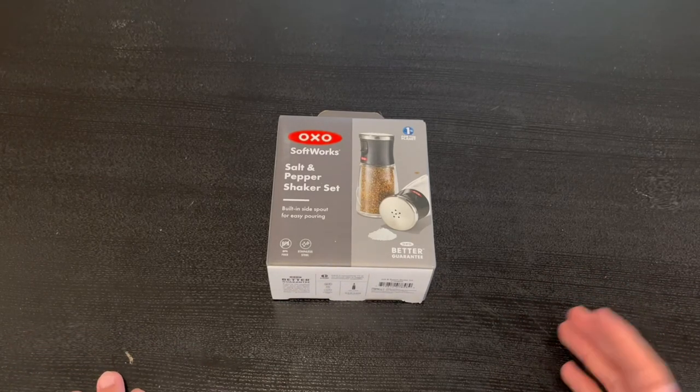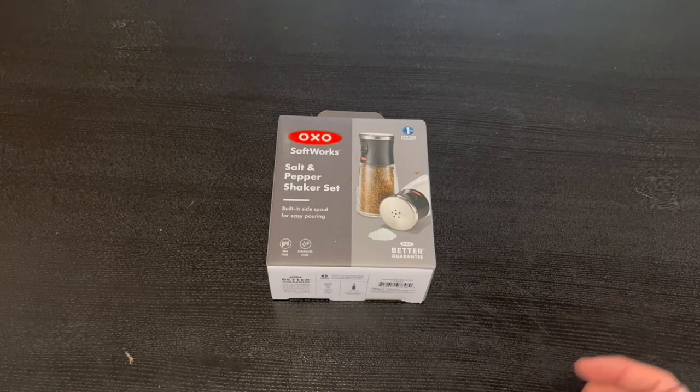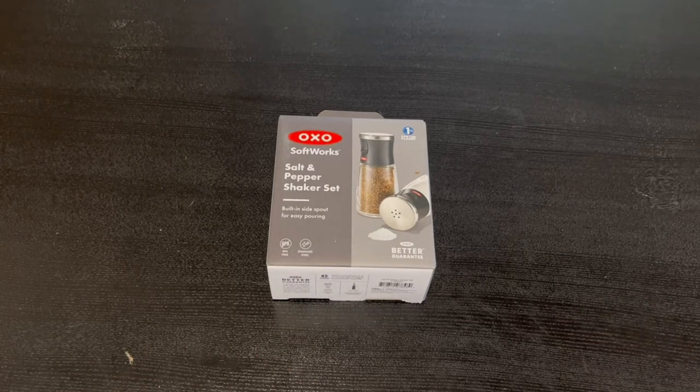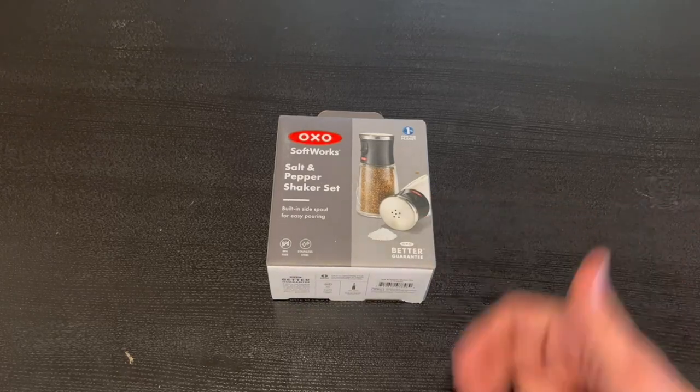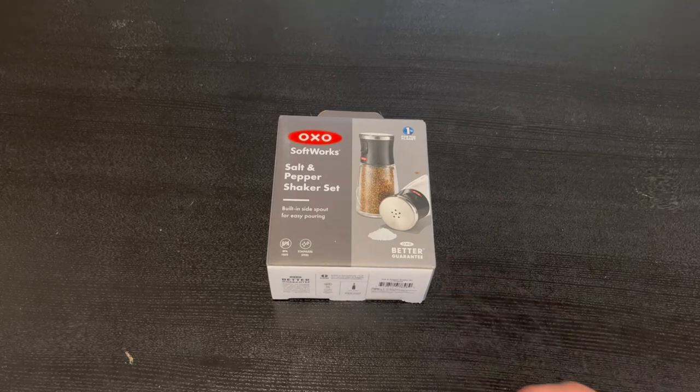So real quick, in this video, what I'm going to do, I'm actually going to go around the box and I'm going to open it up and I'll show you guys what's inside. I do want to start off by showing you guys the front and some functions that it does have. We do actually have a nice little image of it right here and it also does tell us that it's 1% for the planet and it also does have an OXO better guarantee.